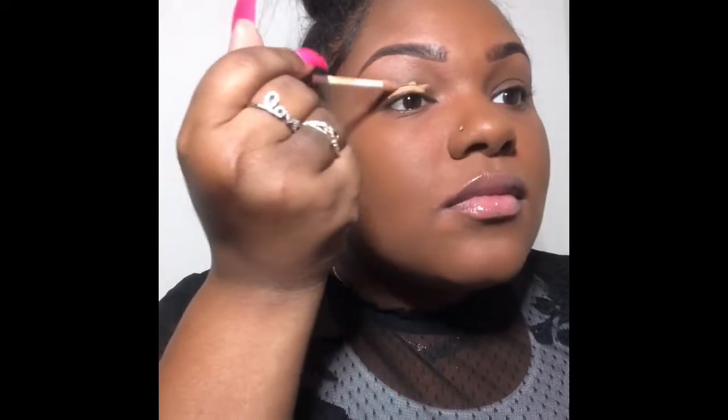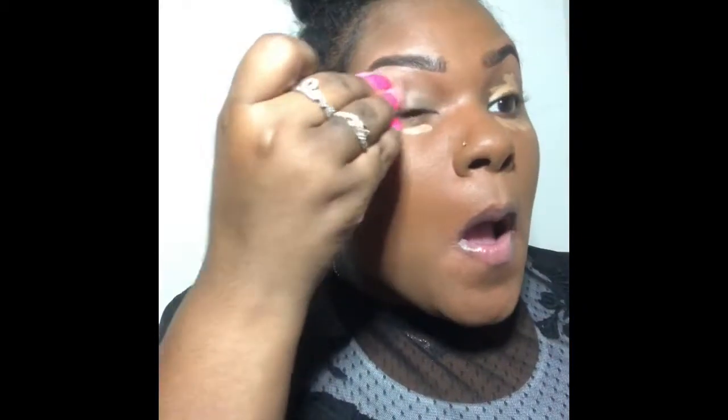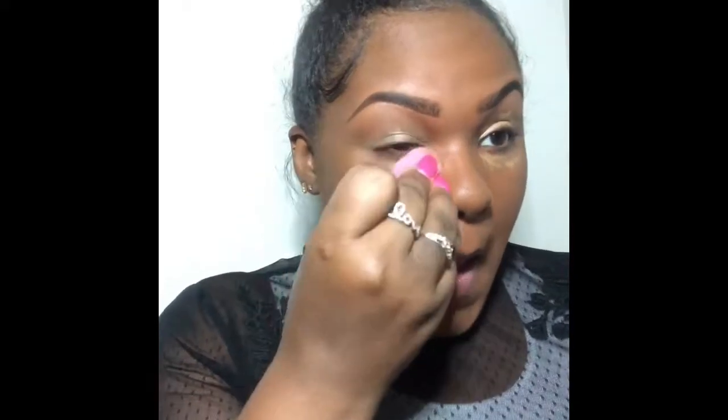What I'm doing here is I'm putting on my NARS concealer — I'll put the color I use in the description because I forgot. I was supposed to actually put the NARS on before I put on my foundation, but I just was like whatever, we'll just go ahead and blend it in. After this I put on at least two more coats of the NARS concealer on my eyelid because I felt like what I had was still translucent.